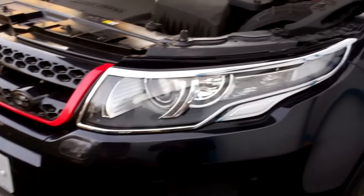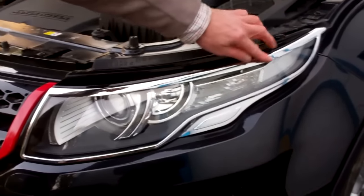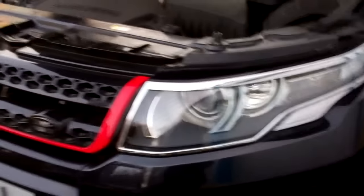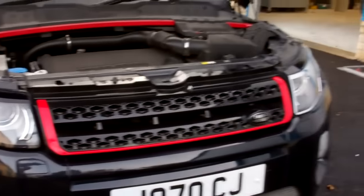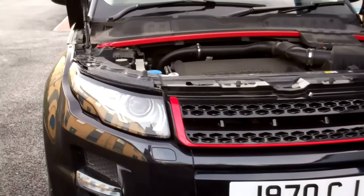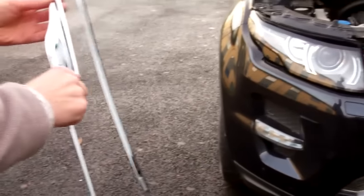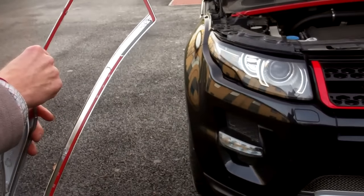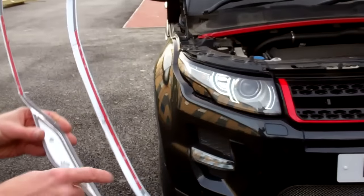We're doing a video to show you how to fit the chrome light guards with chrome trim on the Range Rover Evoque. It's fairly straightforward — we don't really need a video, but we'll just show you as we're out here doing it. That side's got one fitted, this side hasn't. It's not too bling bling; it's relatively restrained actually.